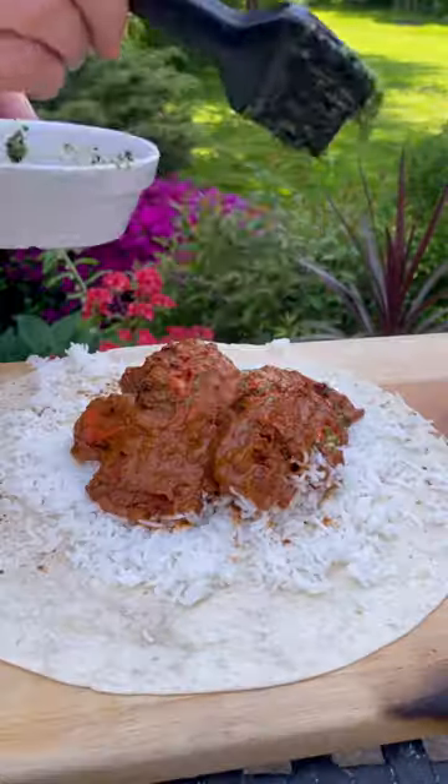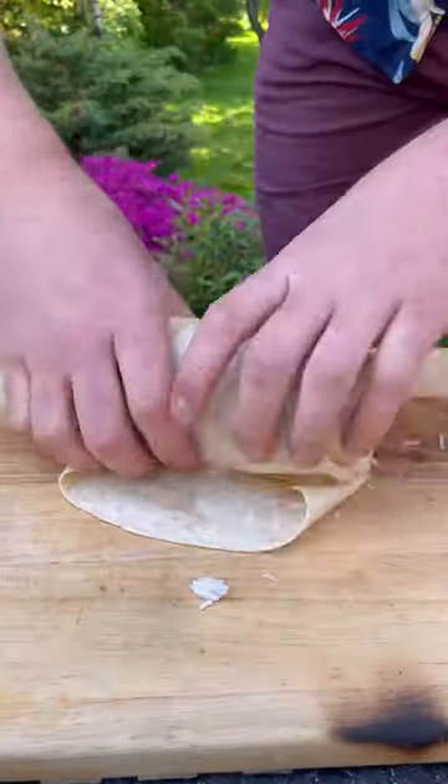Then I'll load up my roti with garlic butter chicken curry and cream, then chopped up chilies, and I'll fold and roll and wrap it and seal.